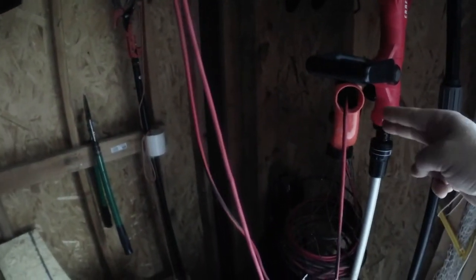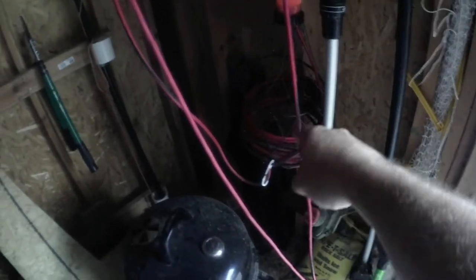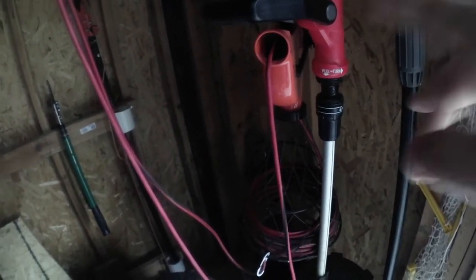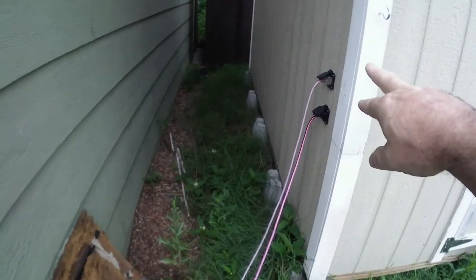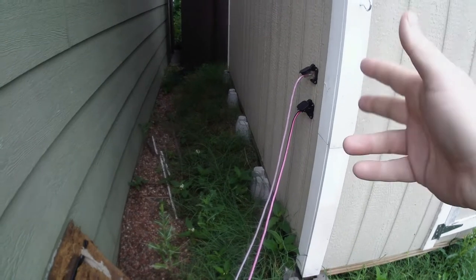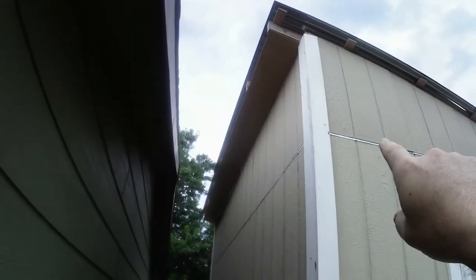An extension cord comes across — sorry about that — it runs all the way down into one of those little wind-up reel things because there's extra length. I'll put a link down below from Amazon where I got it. Two cords come out of the wall and plug in here — these are two RV outlet replacements, and that's how they power the shop.